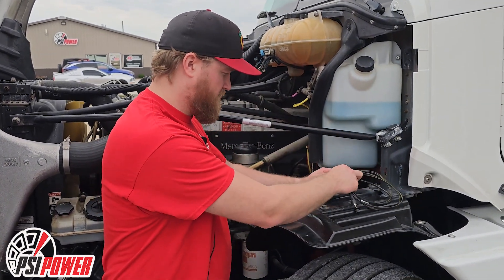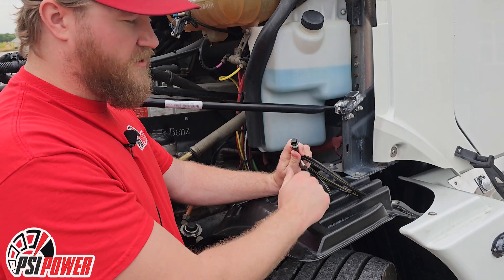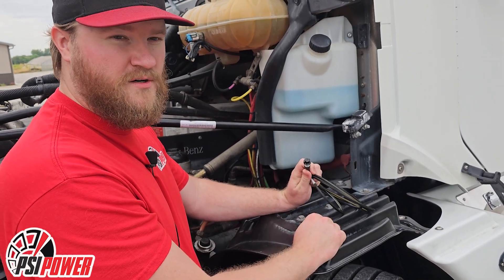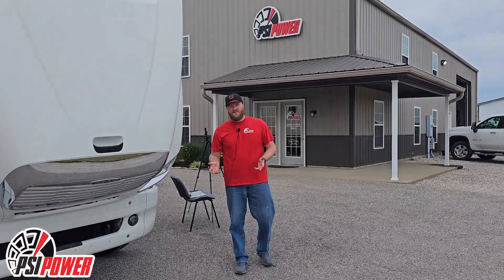Once you've completed that, plug in your three-position switch to the switch pigtail. It has three settings: all the way counterclockwise is stock, one spot over is 15%, and all the way clockwise is 30%. You can hang this up under the hood with zip ties, or run it back into the cab as some customers do.